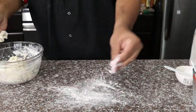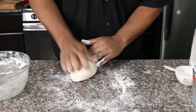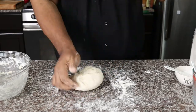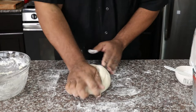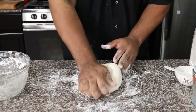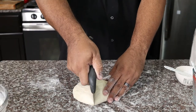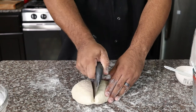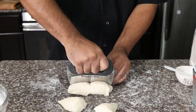Dust the work surface with flour and then begin to knead the dough for about five minutes. Now that the dough is done, we're going to cut the dough into six pieces. If you want smaller chalupas, you can cut the dough into eight pieces.